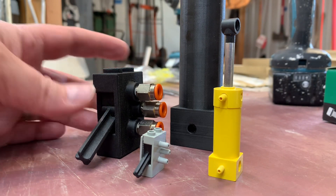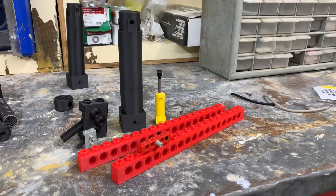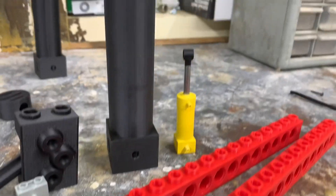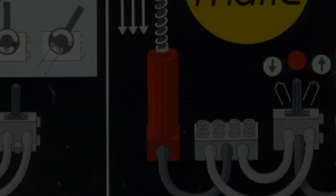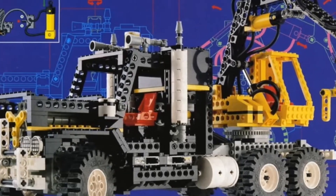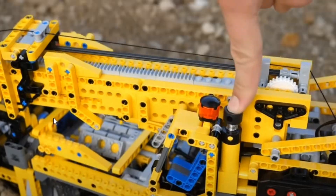I think you would be hard-pressed to find a maker who hasn't been inspired by the innovation LEGO has provided over the years. My eyes were open when I discovered LEGO Technic. They had so many mechanical components like gears, shafts, and pneumatic cylinders. It was particularly inspiring to be able to make your LEGOs move. I'm pretty sure these memories are a part of why I became an engineer.